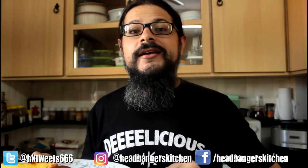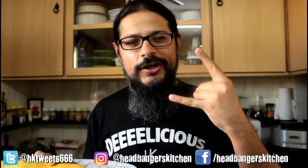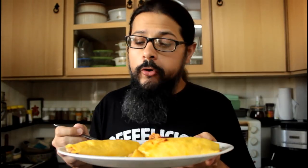I hope you guys are going to try making this. Let me know how it turns out — tag me on Instagram if you take a picture, I'm at headbangerskitchen. I will see you on the next episode. Cheers and keep cooking. And I'm going to go back to eating — man, this is delicious. And that little hot sauce — mmm, unreal. Little curds of egg inside, so good.